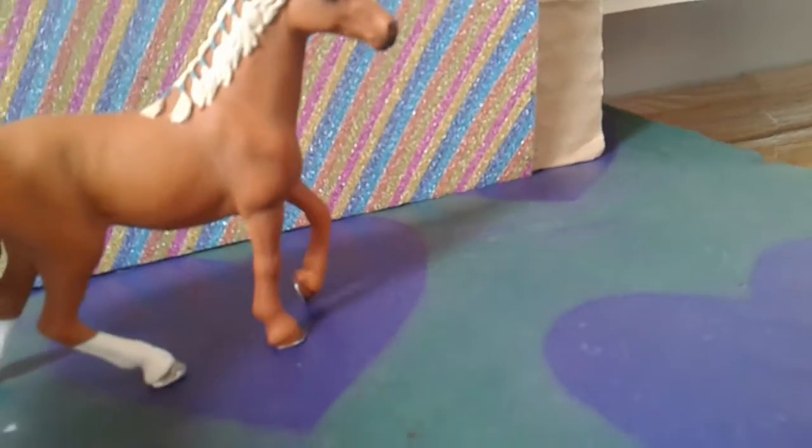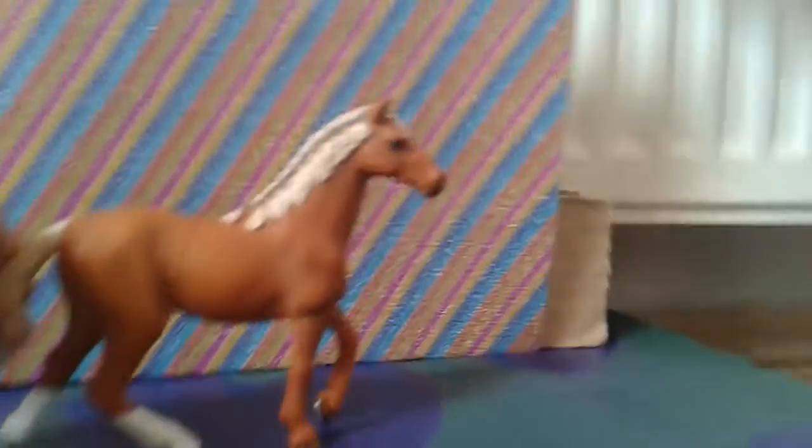Hey guys, it's me and today I will be unboxing some show tack off Etsy. This tack is from Model Horse Tack GB. Make sure to go check her tack shop out because she has some brilliant stuff. Now let's open it.